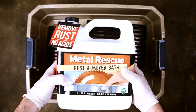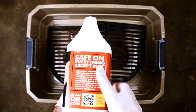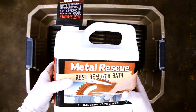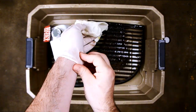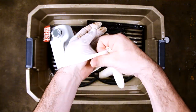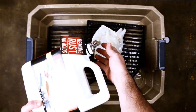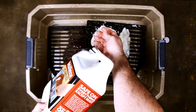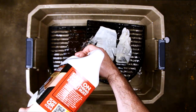Now it's time for the fun part. Metal Rescue is safe on everything except rust. So why are you wearing those gloves? Much better — throw those in there too. It's safe. Metal Rescue is safe on skin, most paints, rubber, plastic, chrome, and of course, cast-iron grills.